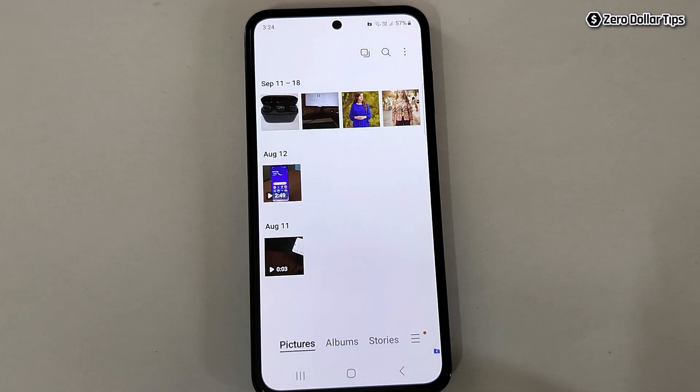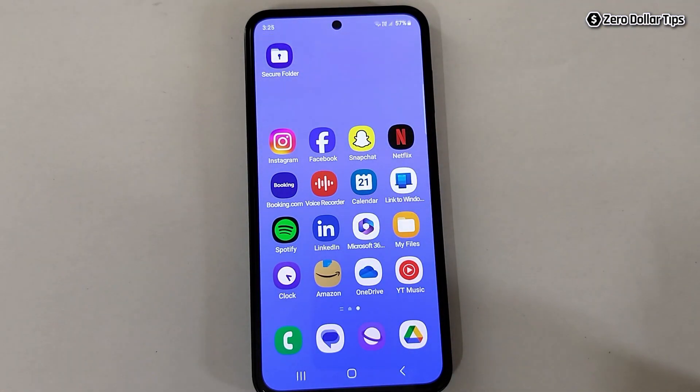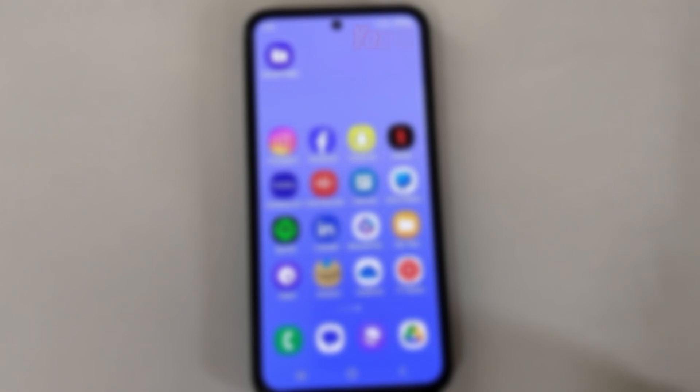That's it, guys — this is how you can easily enable Secure Folder in Samsung Galaxy M35. If you like this video, please subscribe to the channel.